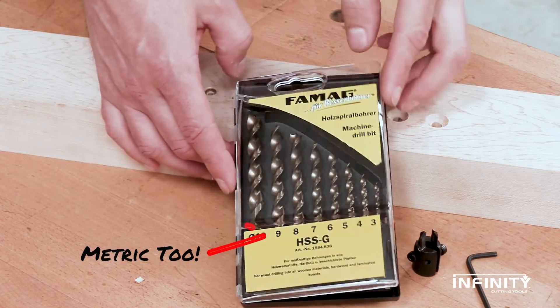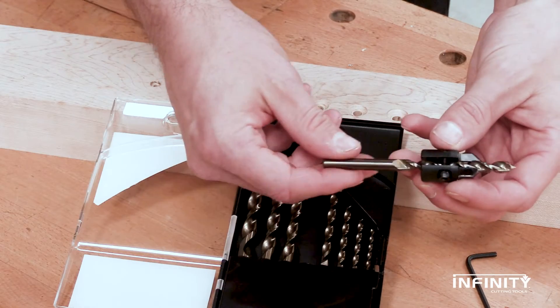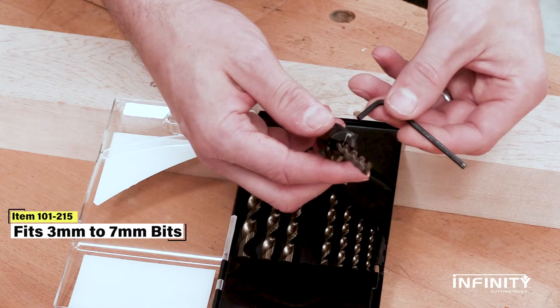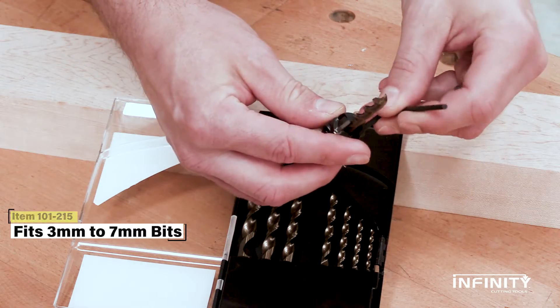But the versatility doesn't stop at imperial sized bits — they can be used on metric bits too. Anywhere from about 3mm to 7mm, this countersink has you covered.